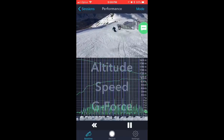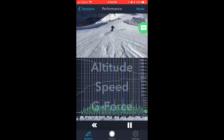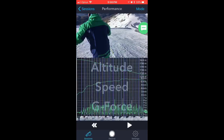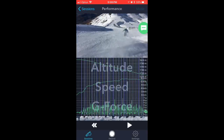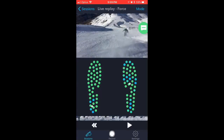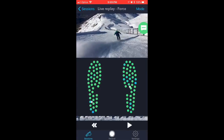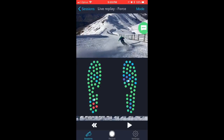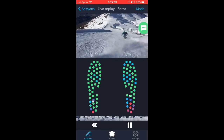The app synchronizes the video with the pressure sensors under my boots, so you can pause or look at any particular part of my run. I'm going to switch modes to this really cool option and see exactly where the pressures are at a particular point in the turn. For instance, here my right foot — my outside foot — the pressure is more towards the ball of the foot, and on my inside foot I'm starting to feel heel pressure.